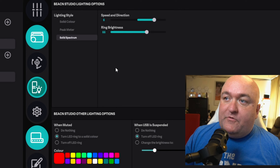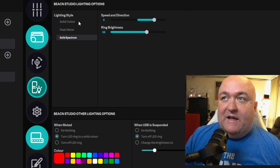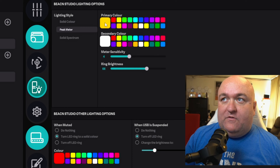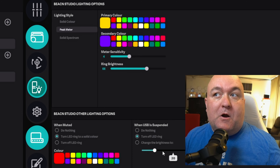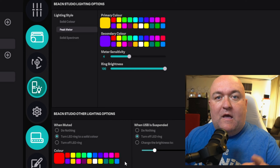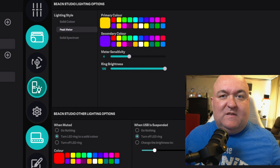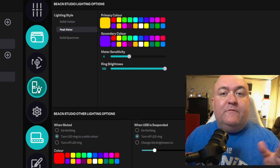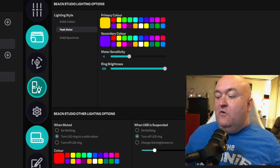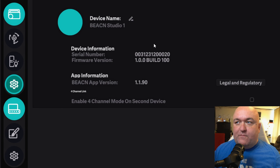Then you've got your Beacon Studio lighting options. This looks very similar to if you have the Beacon Mic — you have a solid color, or a peak meter that changes color as you're talking, and you can change the colors to absolutely whatever you want. The solid spectrum just goes through a spectrum of colors, and the speed and direction makes the color spectrum spin around on the light ring on the Beacon Studio itself. Down here you have options for what happens when you mute the microphone — right now when you hit mute, it goes red, which is pretty standard. If the USB is suspended, you can set it to turn off the LED ring so you can look at it and see it's not working. In the settings, you'll see your firmware. If an update is available, this is where you'd find it. And the most important thing here for the two-PC setup: you need to turn on Beacon Link, it'll enumerate and create those four sources, and then you're ready to go.